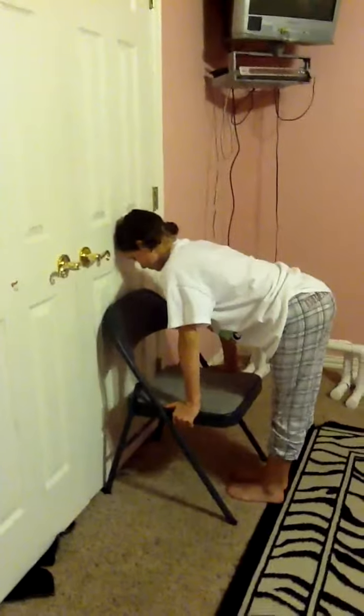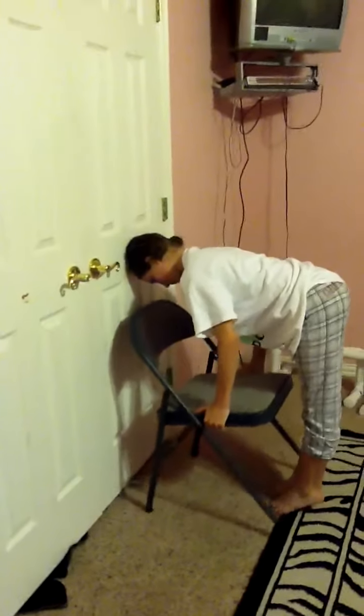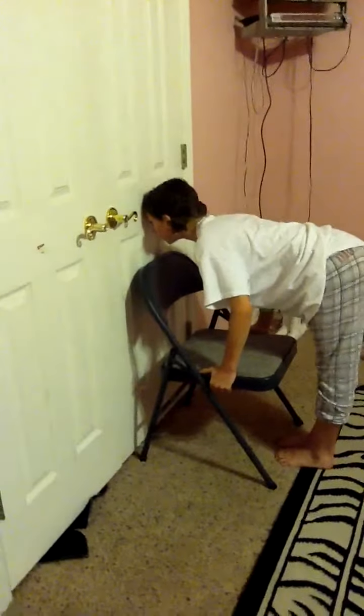I found the trick to this, because at first I could do it, but now I can't. I'm going to do it the wrong way the first time, and the right way the second time. This is the wrong way — watch my head. Now I'm going to do it the right way. What you do is you put your forehead against the wall, not your head, and it makes it a lot easier. That was the trick. Scoot your feet up a bit — there you go. That was easy. See? There you go.